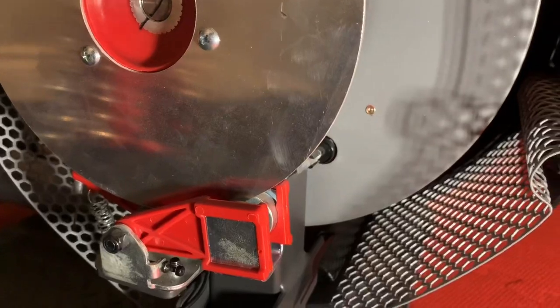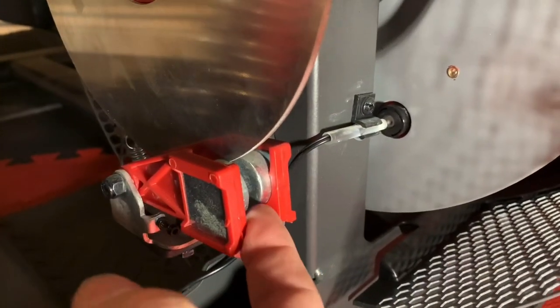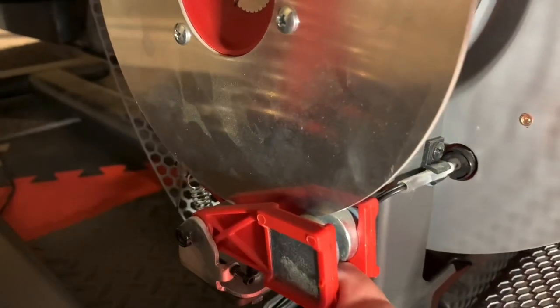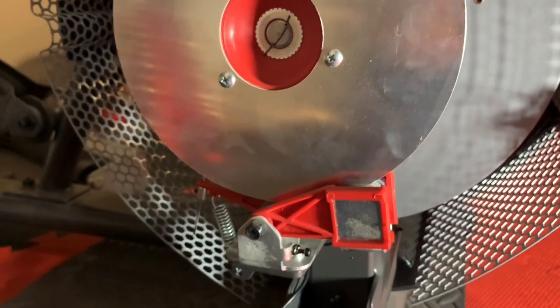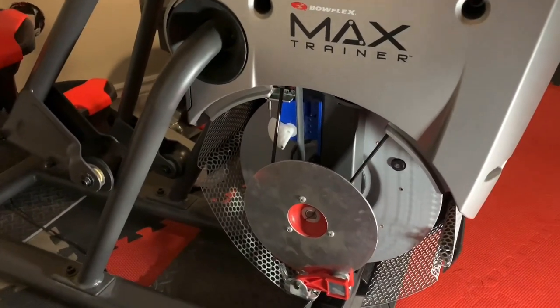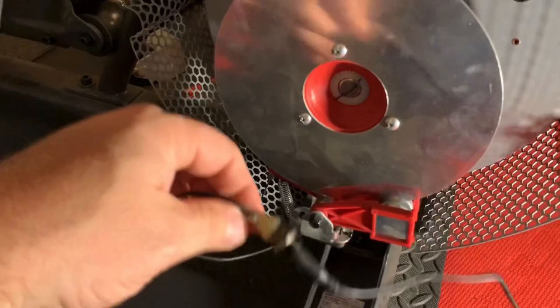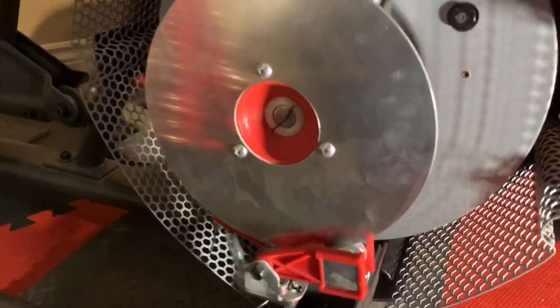According to the manual, you adjust this arm so that the magnets are at the bottom of this disc at maximum resistance of 16. Unplug the machine, take off this panel, then plug the machine back in and set it to resistance 16. It's a good idea to unscrew this from the plastic housing and then set the resistance to 16.